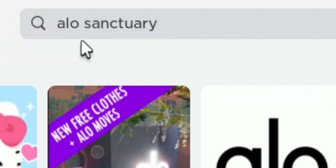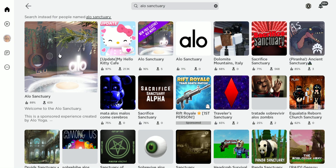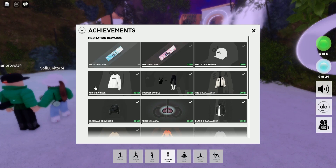So in the search bar, you're going to want to type in Alo Sanctuary and you're going to click on this one right here. And I'm going to show you guys how to get the aqua tie-dye mat.